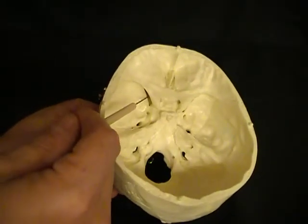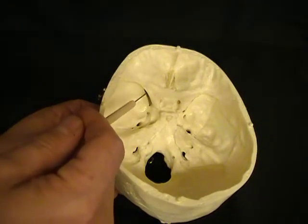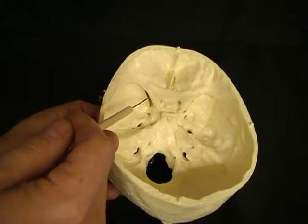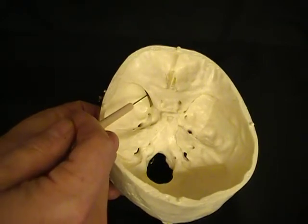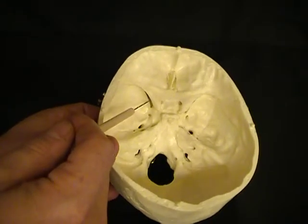There are these slots inferior to that, and those are the superior orbital fissures. The superior orbital fissure carries nerves to the eye; however, these go to muscles around the eye for eye movement, so these are mainly motor nerves.